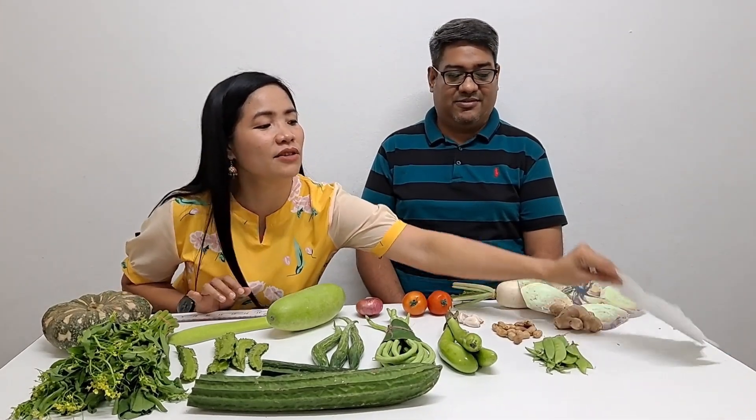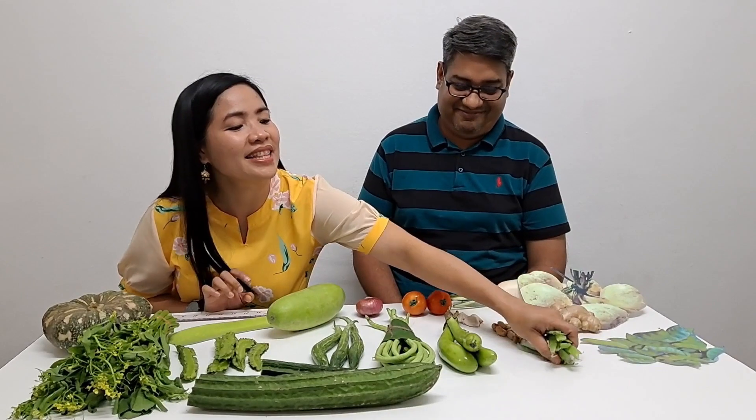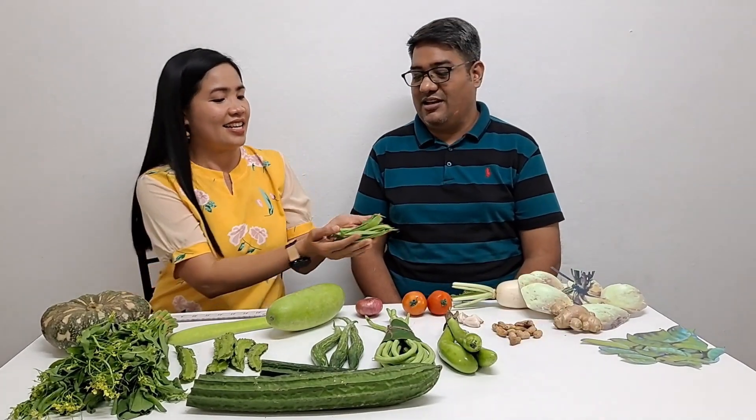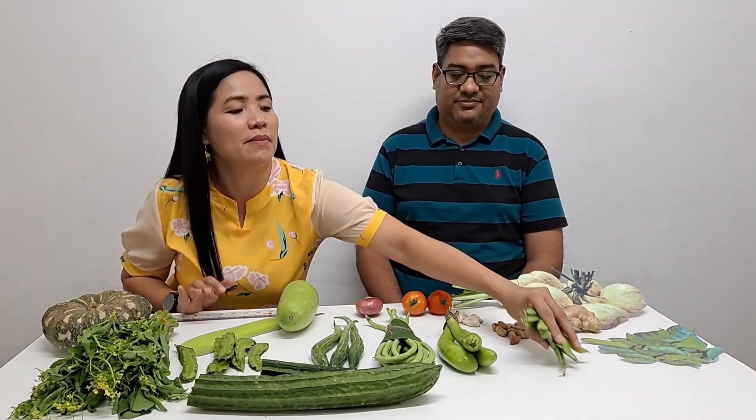Bataw — we did not find it in the market either, but we found it on Google. Thank you Uncle Google! What is Bataw? These are also pods, but they are purplish. Bataw is hyacinth beans. Hyacinth. And Patani — Patani is also the name of a province in the south of Thailand. But in English, Patani is green pods — the baby green peas.